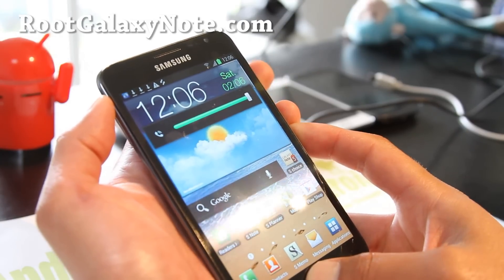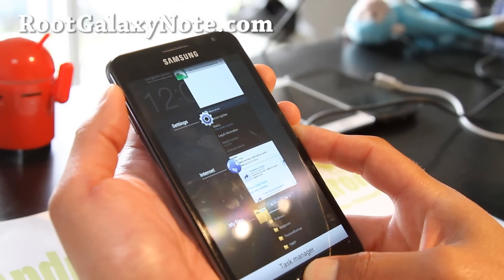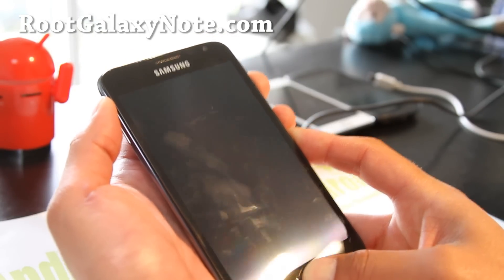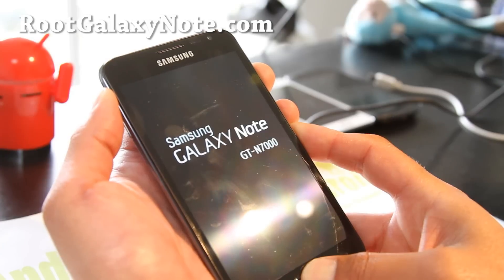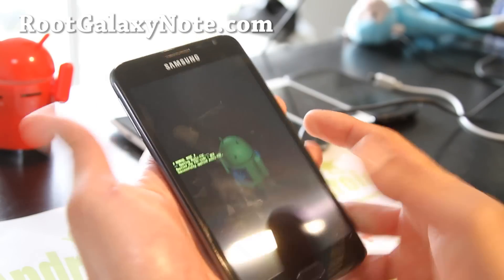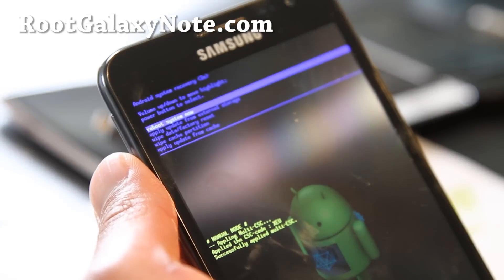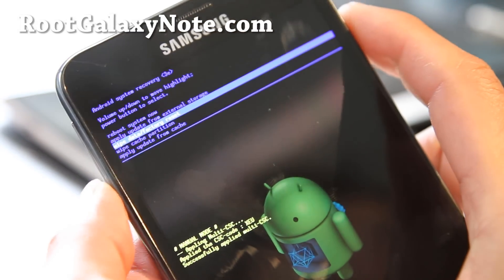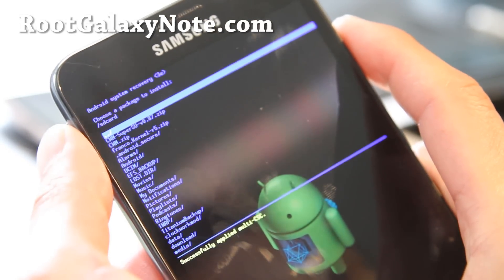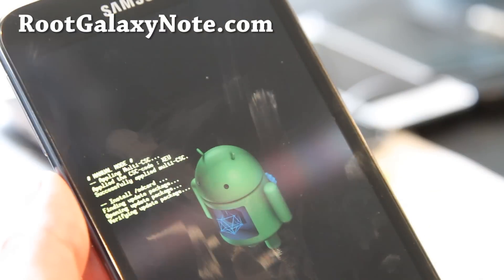Hold down volume up, center button, and the power button for about 10 seconds. The good thing is we don't need a computer anywhere, and this doesn't increase your binary count — which is a method Samsung uses to tell if you've rooted your phone. Let go when you see that. Go to 'Apply update from external storage,' hit the power button, choose the CWM.zip, hit the power button, and this will launch Clockwork Mod Recovery.